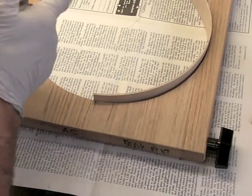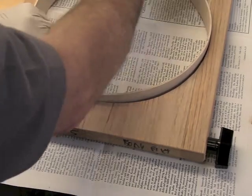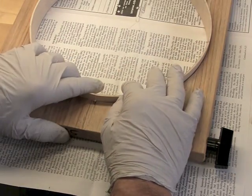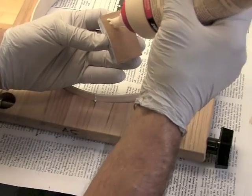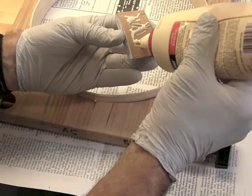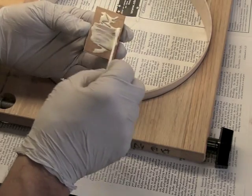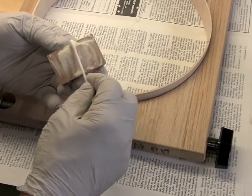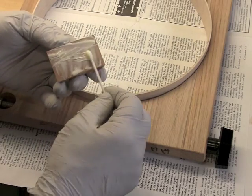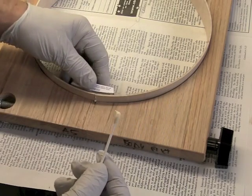We use either hot hide glue or Titebond according to the job we're doing. You'll notice we're working over newspaper so that we don't have a problem of gluing the rim to the workbench. We apply a reasonably good amount of glue on the back of the block and then use a Q-tip to smear the glue around and distribute it over the back of the block. Also notice I'm wearing nitro gloves here — it keeps the glue off my hands and allows me to grab a phone if I have to, since I can just snap the gloves off and throw them in the trash. They're pretty cheap; we get them from Costco.